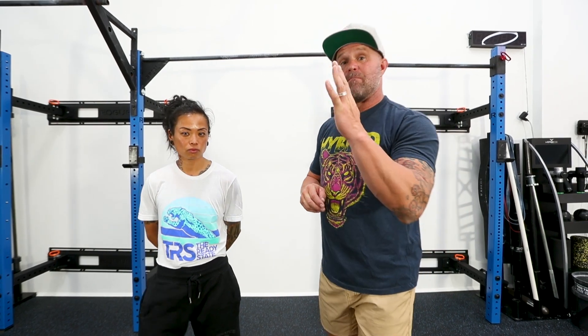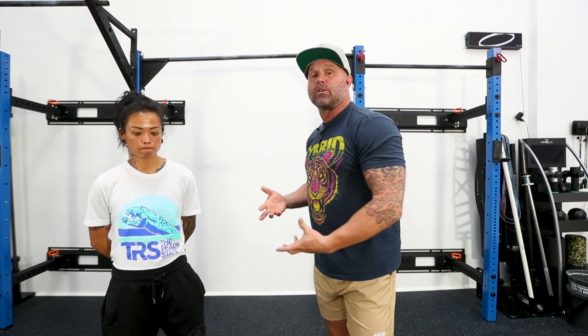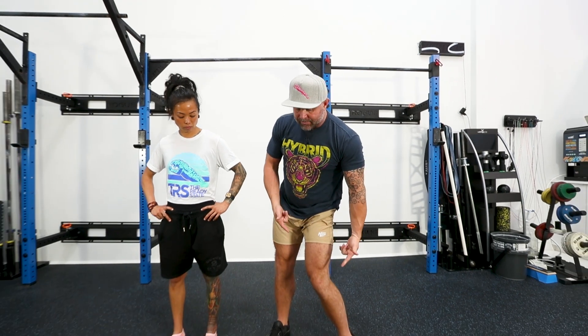Just like the spine can be in mid-range and still have an extension load or a flexion load, the same thing is true about the knee. We can make decisions about foot stance to unload or bias a certain aspect of the knee. When we typically hear knee valgus, what we think is the knee must come in — that's valgus.